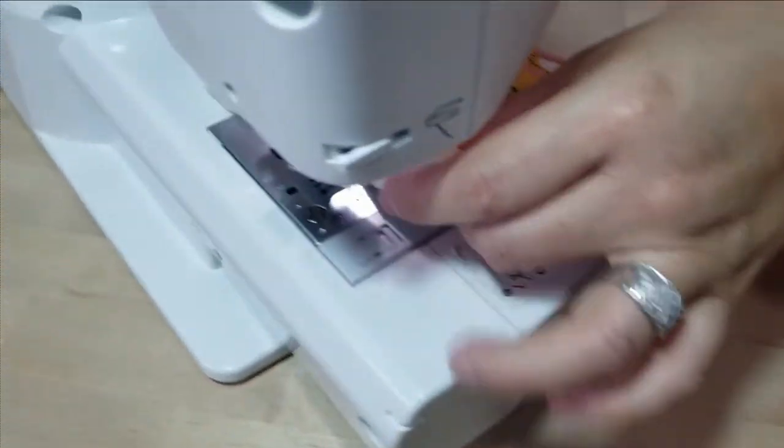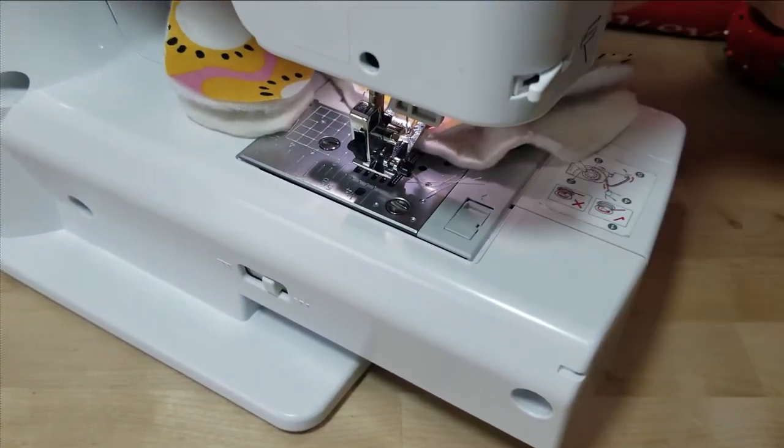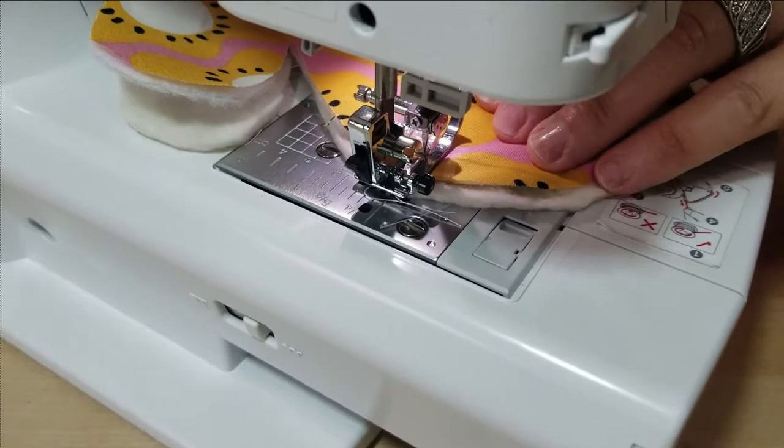I'm using my presser foot. With multiple layers you can grab your walking foot if you want to — I don't need it. I just have faith in these machines and they have not done me wrong.